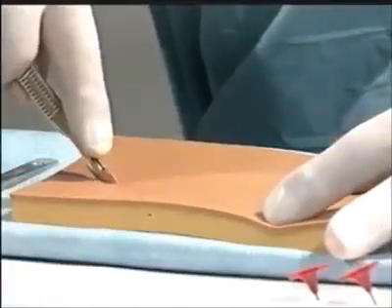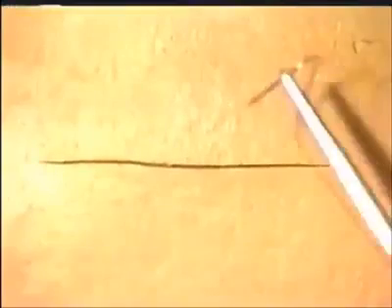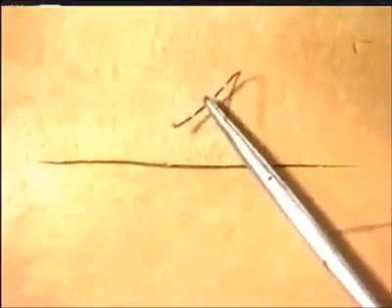Begin by making an incision in the simulated skin pad provided. We will now close this with interrupted sutures.